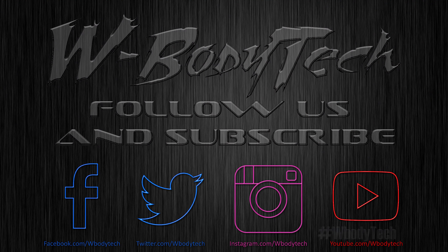All right guys, thanks for watching. This is just an update video, so I'm not going to go crazy with it. If you got any questions, you know where to find me. Thanks, bye.